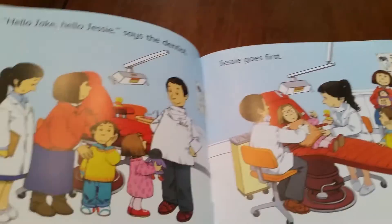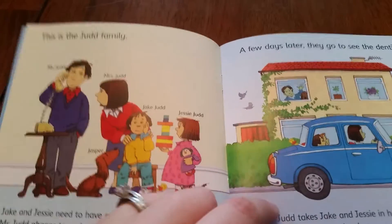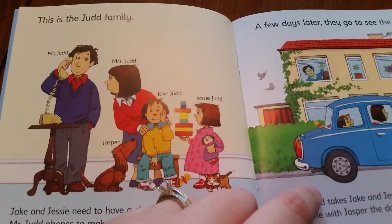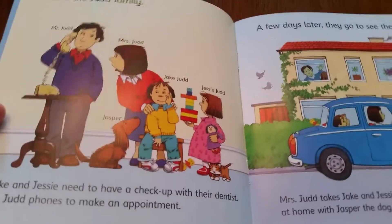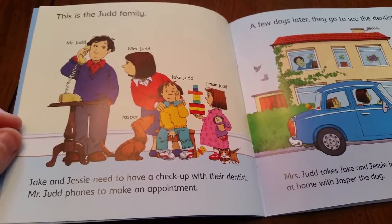That can be used for a parent for an abbreviated story at bedtime if you're tired. It can also be used for reading with your child, where your new reader is reading that top line and then you as the parent would read the bottom line. So the story would go like this...